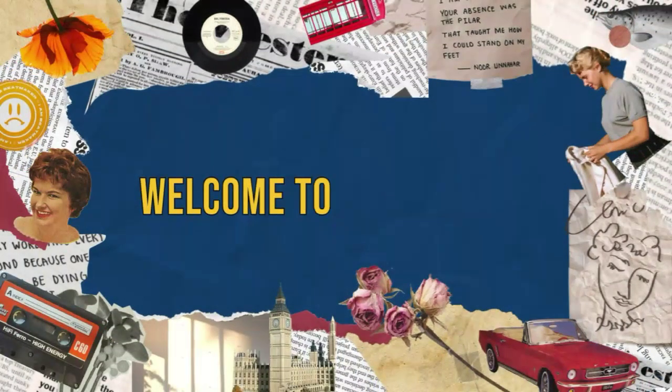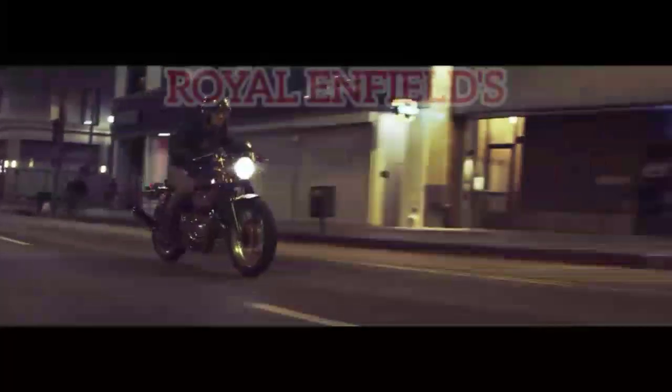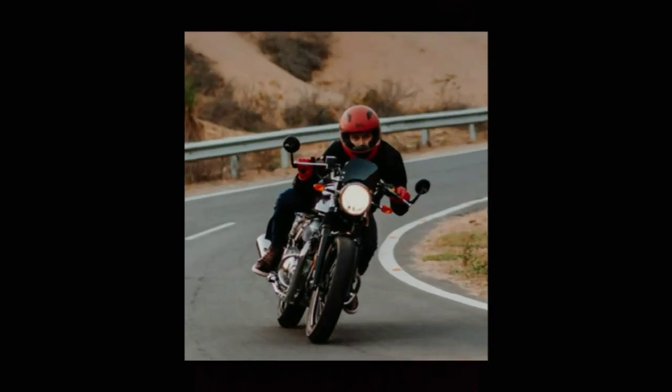Hey guys, welcome back to my channel. Today we are going to review an authentic bike — I am talking about Royal Enfield's Continental GT 650. Let's see what is there in this cafe racer.